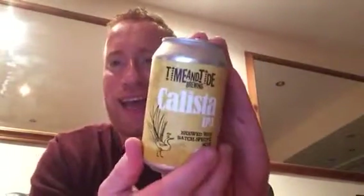Welcome to Real Little Britain and Blackie's Brewery. Tonight it's time for another beer from the Time and Tide Brewing Company — it's their Calista IPA, brewed with batch-specific hops at 6.1% ABV. I'm a massive fan of their beers; I've had three now and they've all been very good. I like the cans and labels — very simplistic but eye-catching, a bit like BrewDog bottles with that kind of etched look.